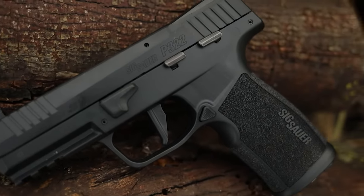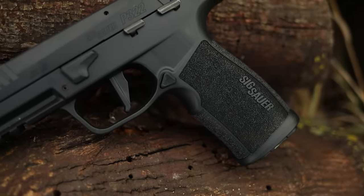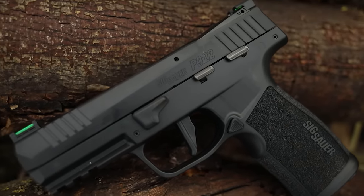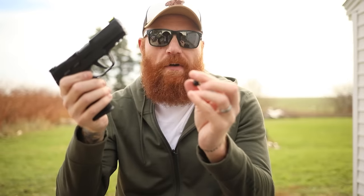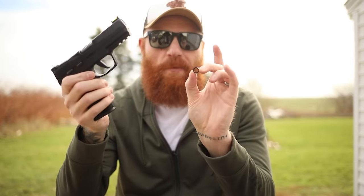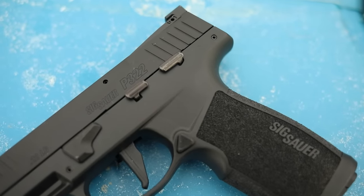It also comes with a thread adapter so if you want to put a suppressor on it you can, and it comes with a different curved trigger as well. I've never seen either of those actually come with a firearm. It does come with a threaded barrel — you can put the end cap on it and tighten it with a half-inch wrench, or you can put the suppressor adapter on, which is pretty cool.